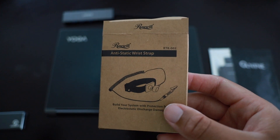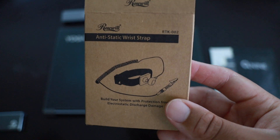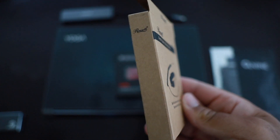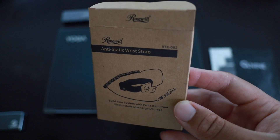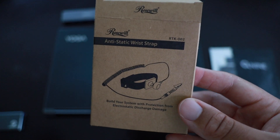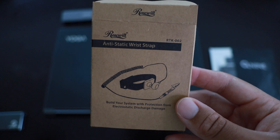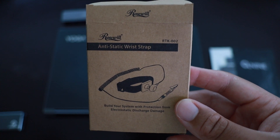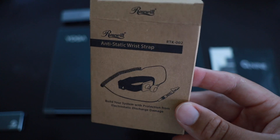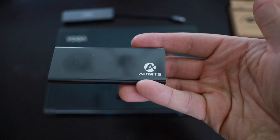It's always safe to have one of these whenever you're doing an SSD install. Is it required? No. Is it recommended? Yes. I haven't been inside a Lenovo before, so once I open up the laptop I'll see if I need it. It's basically a grounding wire so you don't damage any internal components.